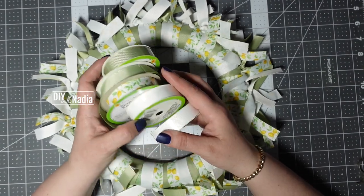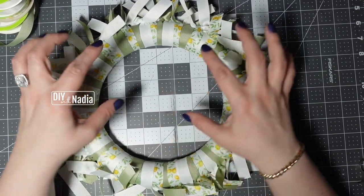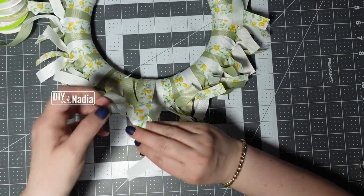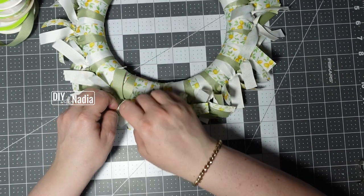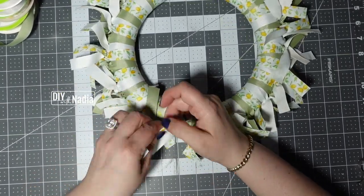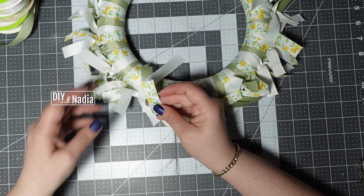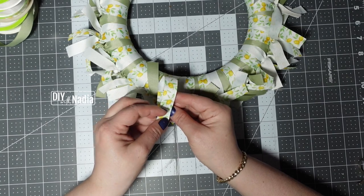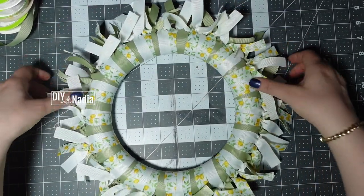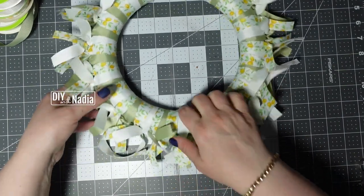I only used four rolls of this grosgrain ribbon — one full roll of green, one full roll of white, and two full rolls of the lemon printed one. To hang the wreath, I just cut off a strip about 12 inches, tie it like before but with one end longer. The longer end goes in the front and I can just glue it in the back. It's beautiful, it's shabby — I think this turned out so super cute. Just make sure all those knots are on the same level where you want them to be.